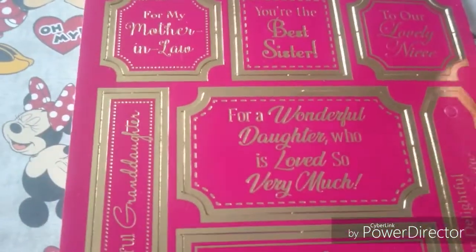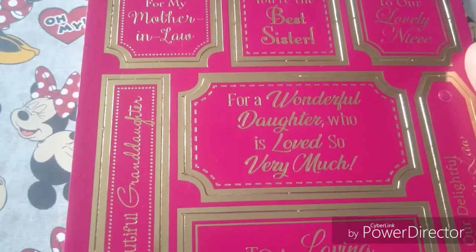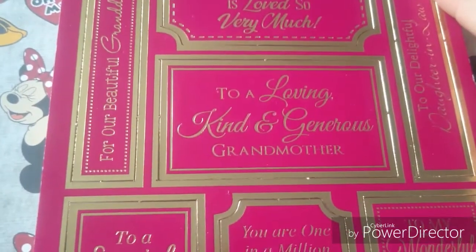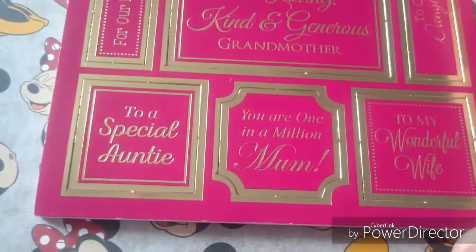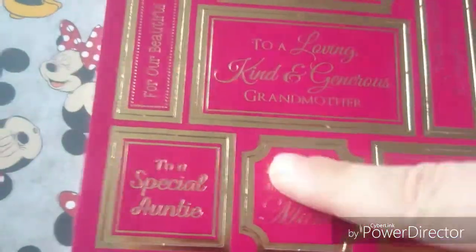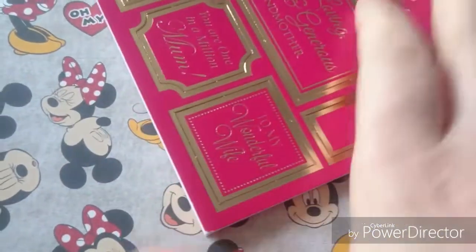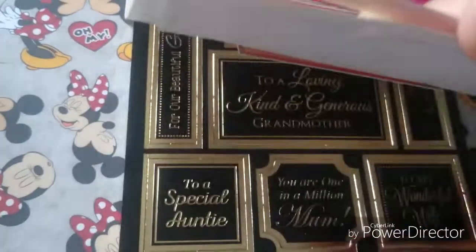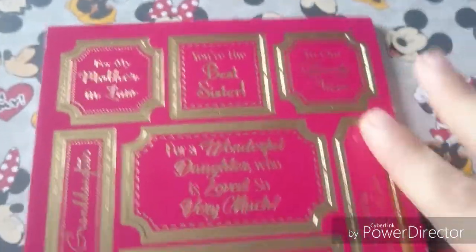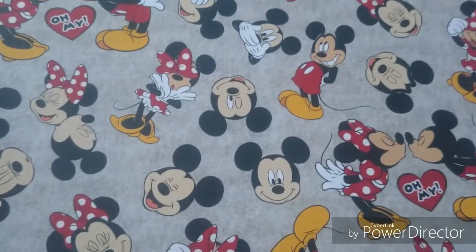I got this — I think it might be Hunky Dory — and you get all these sentiments like 'For My Mother-in-Law,' 'You're the Best Sister,' 'To Our Lovely Niece,' 'For a Wonderful Daughter,' 'To Our Loving Kind and Generous Grandmother,' 'A Very Special Auntie,' 'Mom,' 'Wife,' and more. I didn't realize it's all the same sentiment but in different colors. It was in the sale box and they charged me £2.50, which I didn't think was great value. I've seen you can buy the whole pad online so I think I'll do that instead.